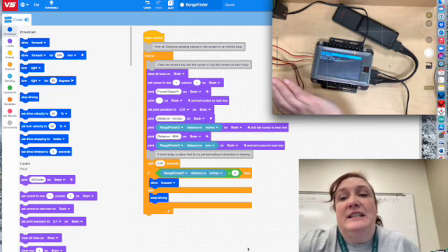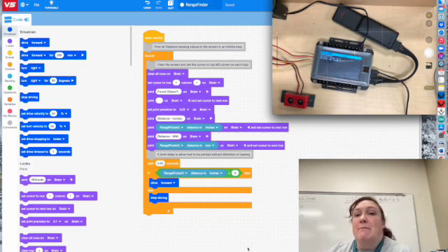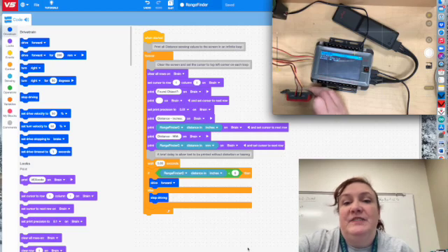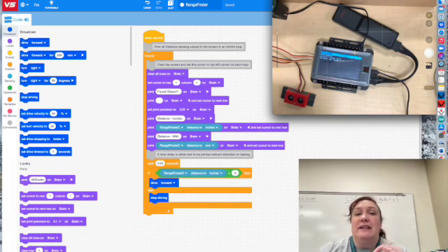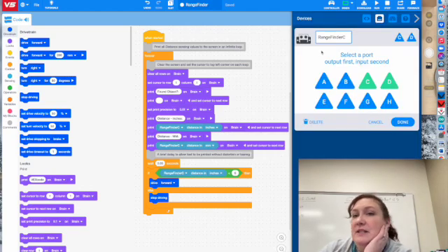So as you can see it does work, but it is going to take some time. Remember that when you plug it in, you've got both an output and an input. The output gets plugged into the first spot and the input gets plugged into the second spot. You need two spots right next to each other — output first, then input. Here's what it looks like when set up: I have mine in C and D.